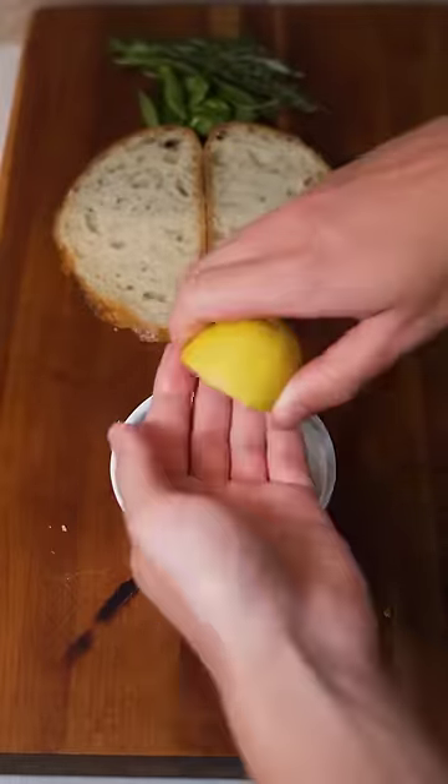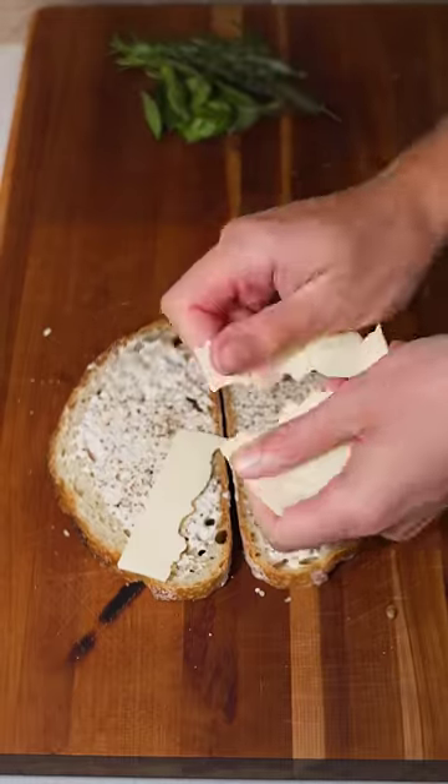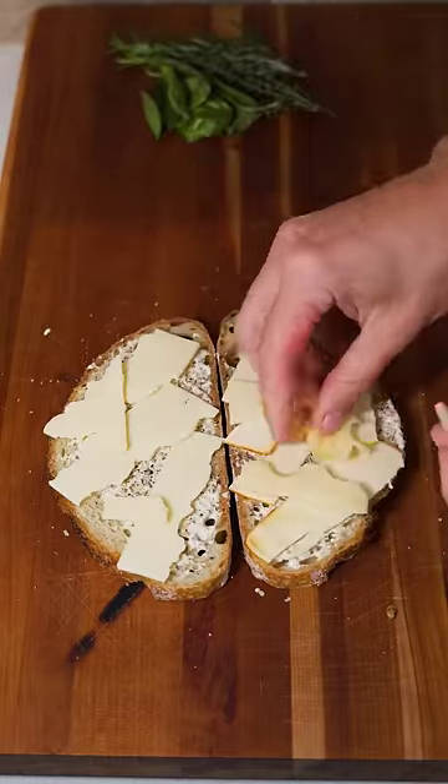I'm making a sauce for this sandwich using some mayonnaise, whole grain mustard, and a little bit of lemon juice. I spread that on the inside of both pieces of bread and then I added some aged cheddar, munster, and swiss cheese.